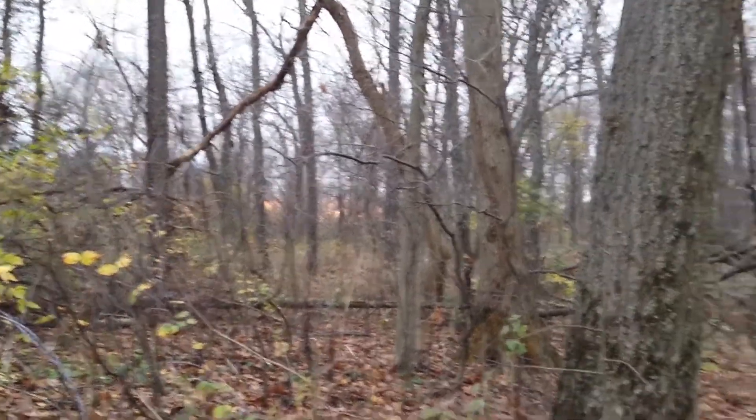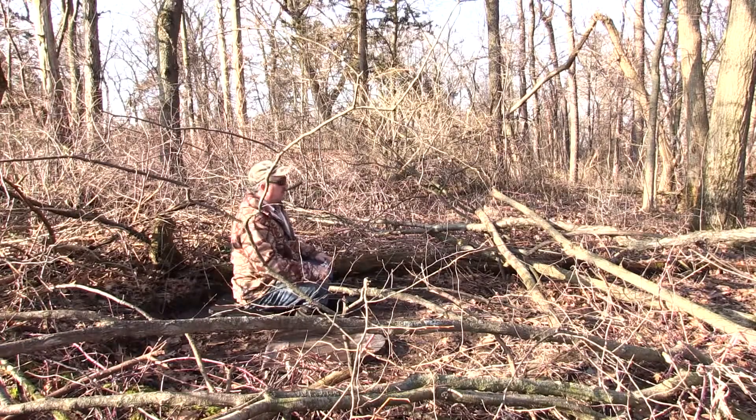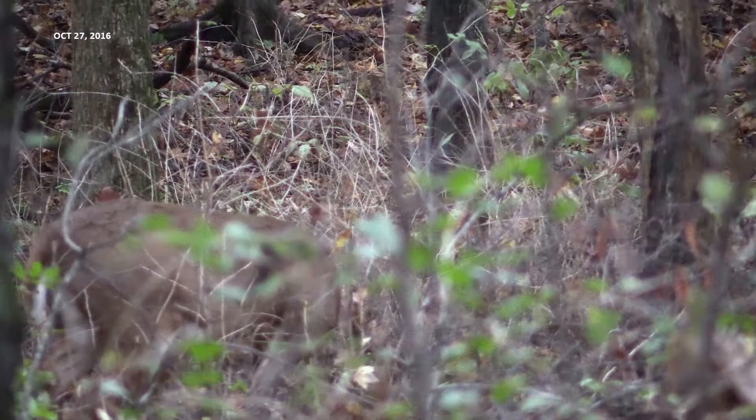We show the terrain of this little woodlot in another part of the DVD in wintertime. It's actually rolling quite a bit. The following spring after installing, I came back and added some brush around the blind to help hide me.